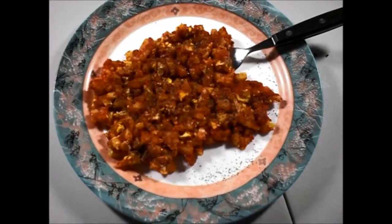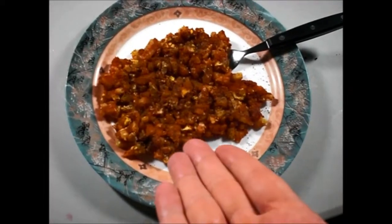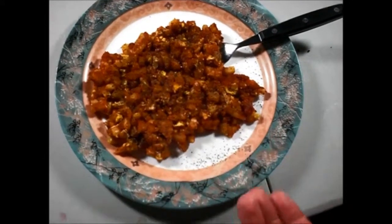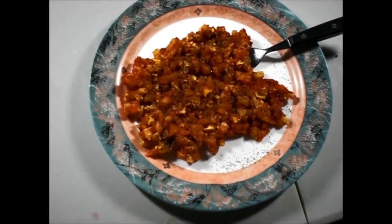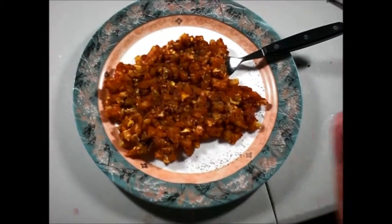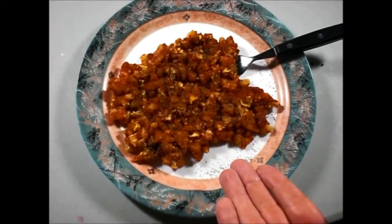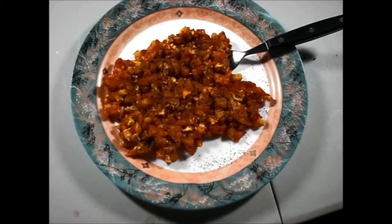Alright guys, here's the final dish — pre-chopped potato hash browns, one scrambled egg, some leftover marinara sauce from the breadsticks, and some pepper on it. Good to serve! This took roughly about three to five minutes to make, just for a quick snack. Thanks for watching.